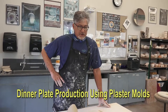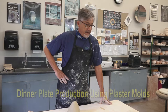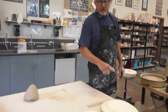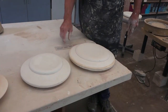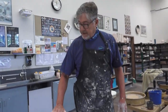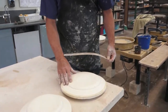In this segment I'm going to demonstrate how to make plates using what's called a jolly mold or slump mold. Molds are made of plaster. Here you see three different sizes. I'm going to attempt the 12-inch size today. What needs to happen is I need to roll out a slab of clay either on the slab roller or with a rolling pin to be the diameter of this mold.